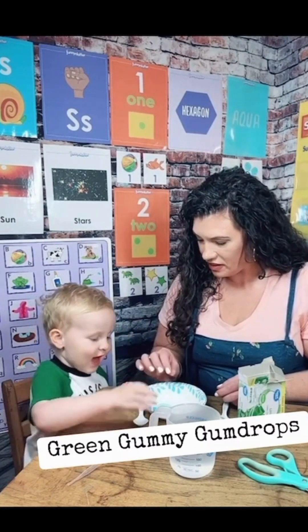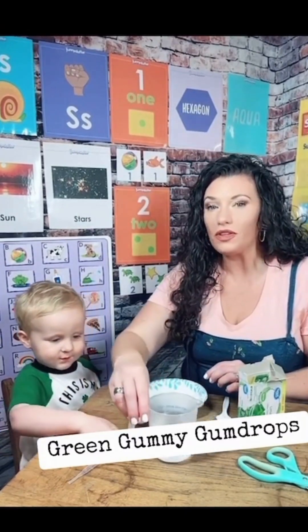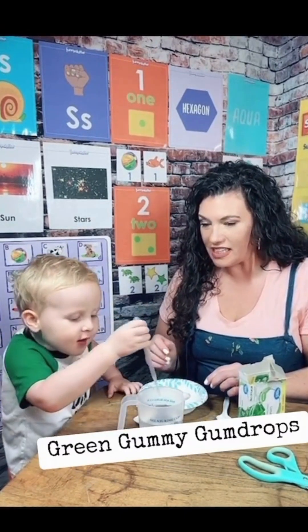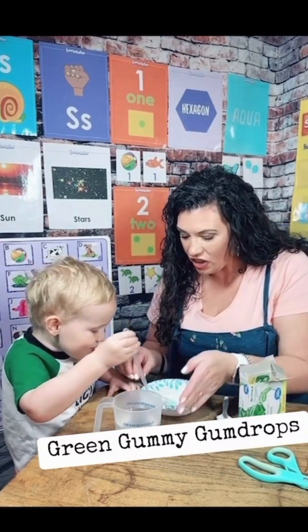Is it soft? Yeah. What does it smell like? Gum. So what do you think will happen if we take some water? What happened? What do you see? It turned green.